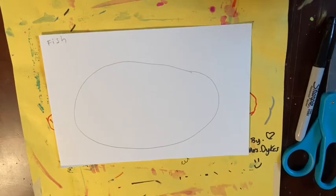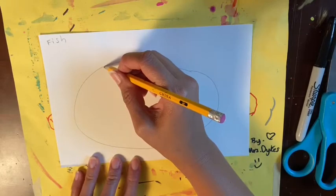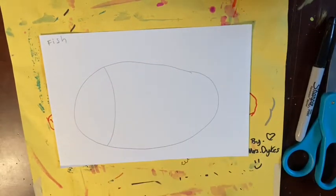Once you've drawn your oval — and look at mine, it's not perfect, which is totally okay — from the top to the bottom on one side of your oval you're going to draw a curved line that's going to be the fish's face.